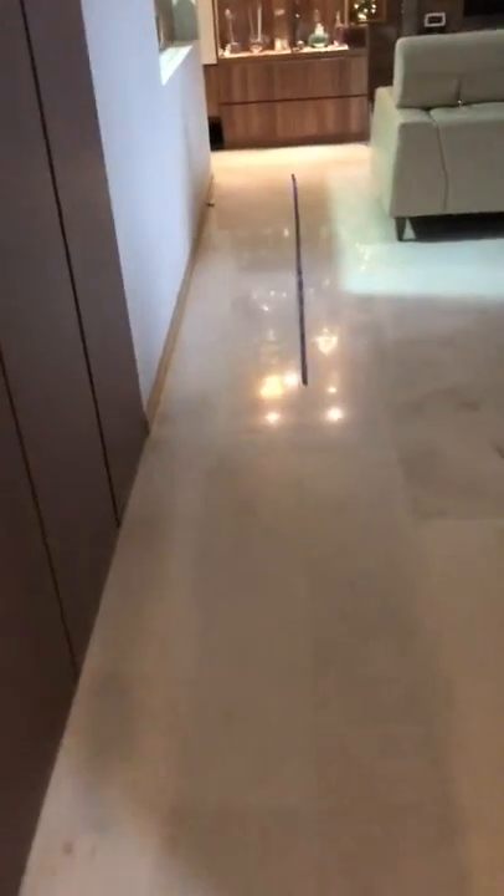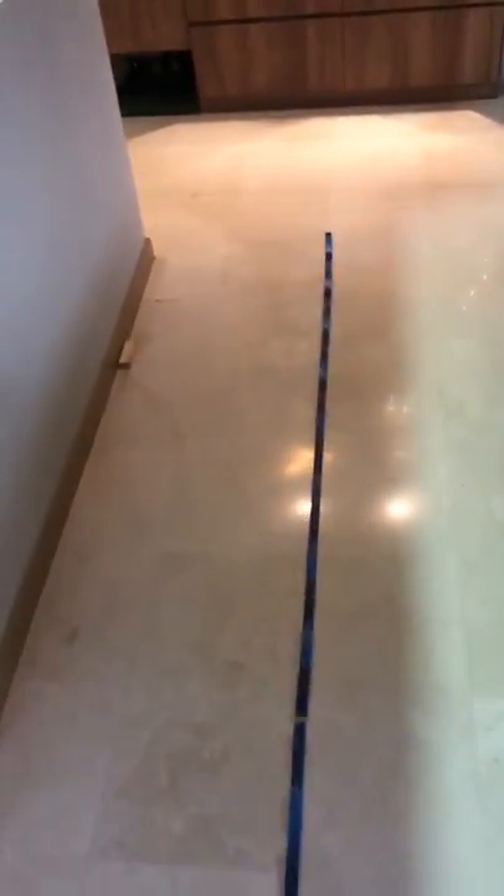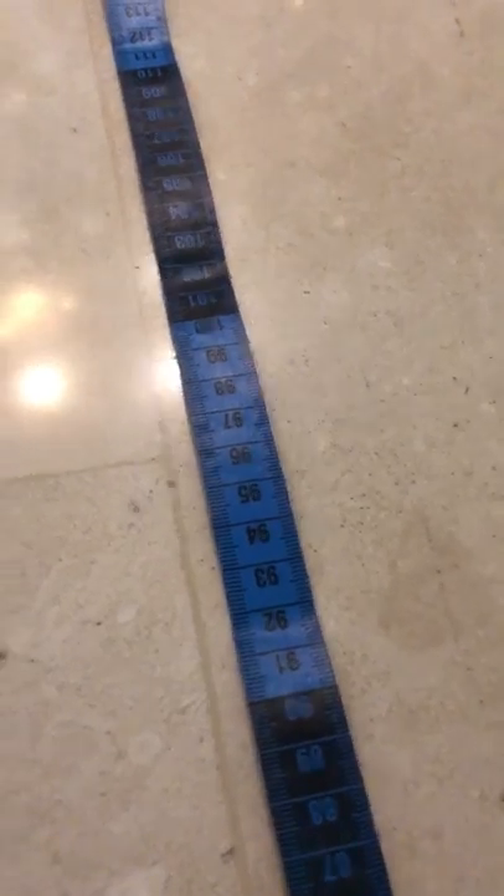I've set up a measuring tape to measure the distance from here. It's about 96.